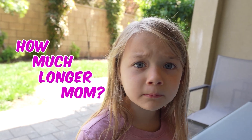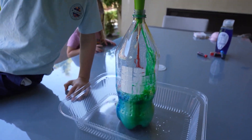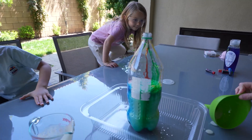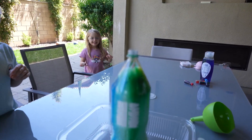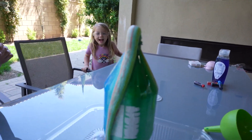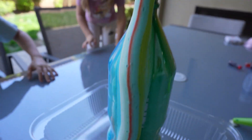How much longer, mom? I think we're good now — about 30-ish seconds, honey. Wait — goggles on first! Goggles on. Pour it in, honey — all the way, all the way, go go go go! Whoa, stand back — look at it go! Look look look — it's really happening! It's too cool to be a prank! Oh look at the colors — it's so pretty! Whoa!